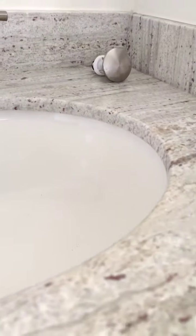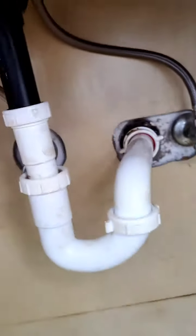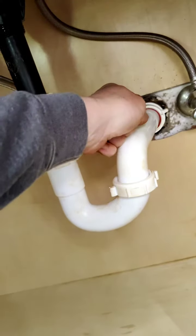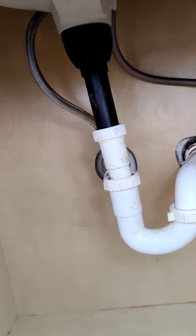The other thing in here — I'm old, I can't get down quick — but see how this is kind of crooked? It's really not installed correctly. This end pipe just barely hangs into the drain, and the drain line pipe is crooked.